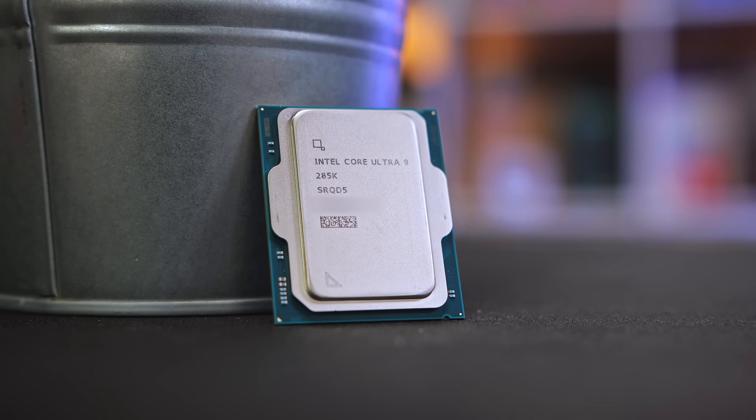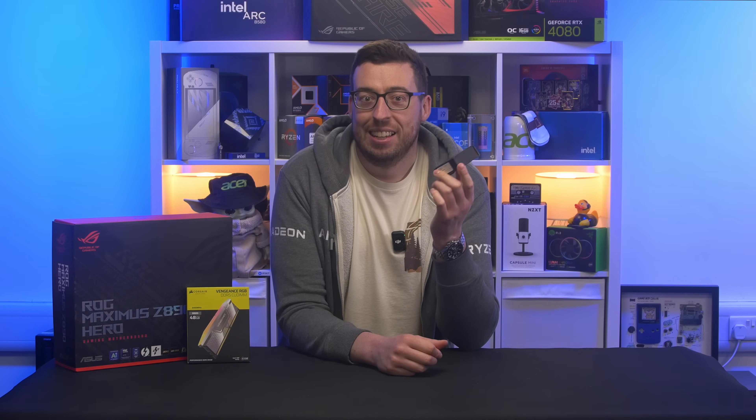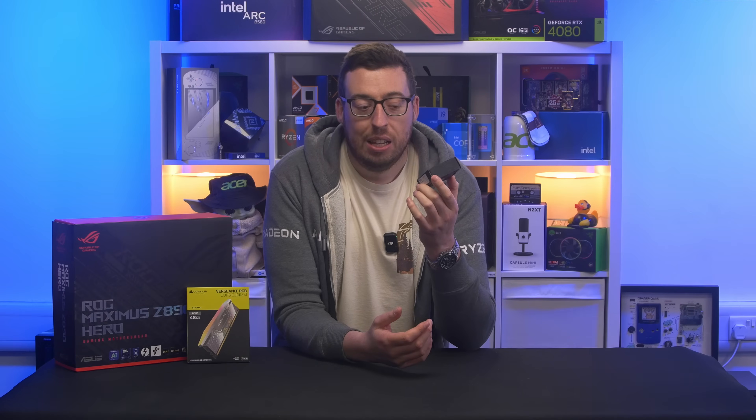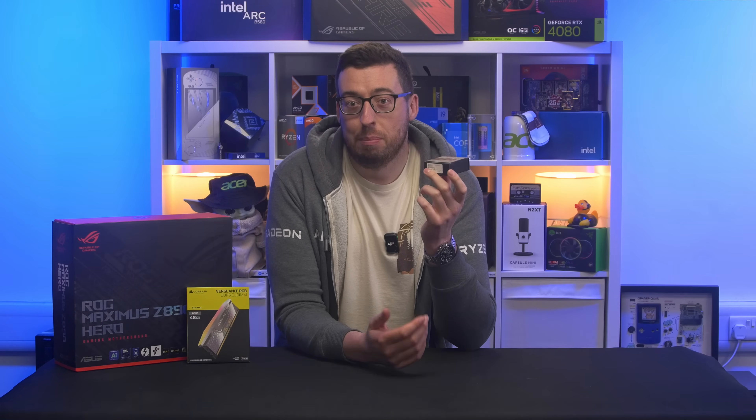Hey guys, Jordan here. Today we're going to be talking about the Intel 285K. When they first launched this, reviews across the board were very clearly mixed. Intel took a more conservative approach with it, stripping things back and taming the thermals to provide a stable, cool-running processor. It didn't quite hit the performance people expected though, especially following the monster that was the 4900K.